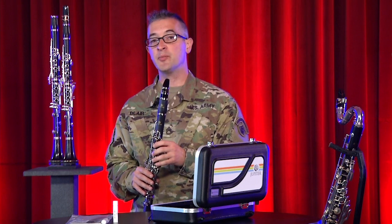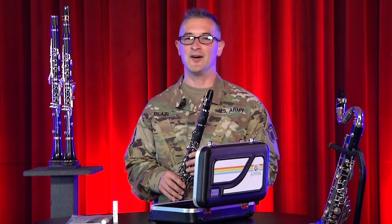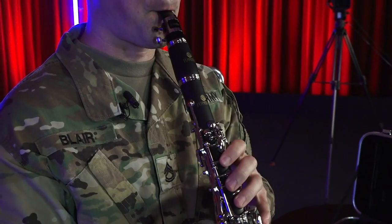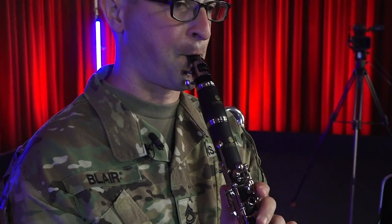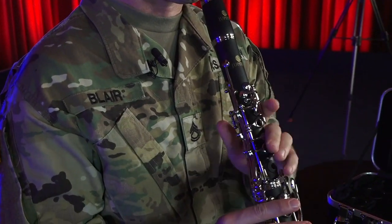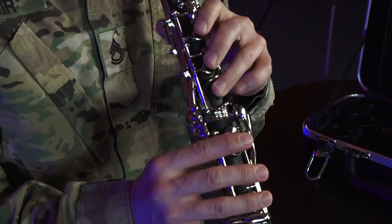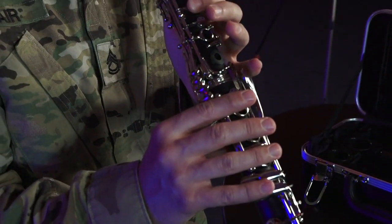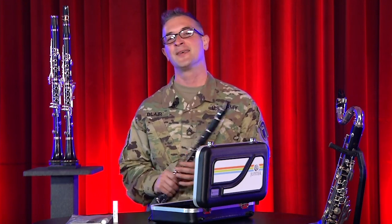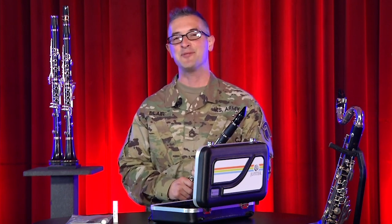If you want to know where to put your fingers to play a song, take a look at this fingering chart. Before long, you'll be playing songs on your own. All that's left for you to do is to start playing at home. Great job, everyone! Be sure to check out our other play alongs and performance videos that feature the clarinet. Happy practicing!